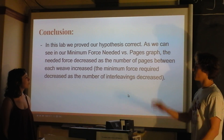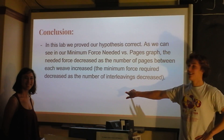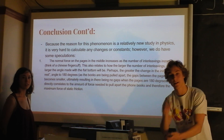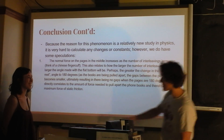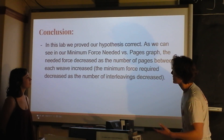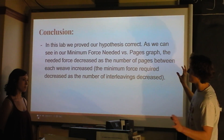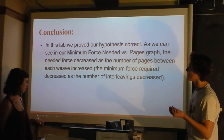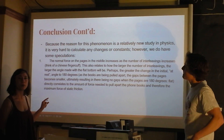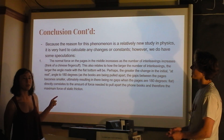In conclusion, we proved that our hypothesis was correct, as seen in the graph of minimum force versus pages — the force needed decreases as the number of pages between each interleaving increases, meaning as interleavings decrease, minimum force decreases as well. We didn't fully prove this with numbers — we more just talked about it — because this is a relatively new area in physics. Papers are just now being published about how this happens; a paper was published in August and wasn't finished being edited until December of this year.